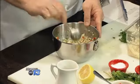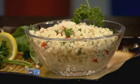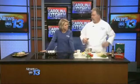Talking about the health benefits of couscous — is it good for you? Yeah, sure. It's made with semolina wheat, so it's basically a pasta. It's what you add into it that's going to make it good and taste a little bit different.